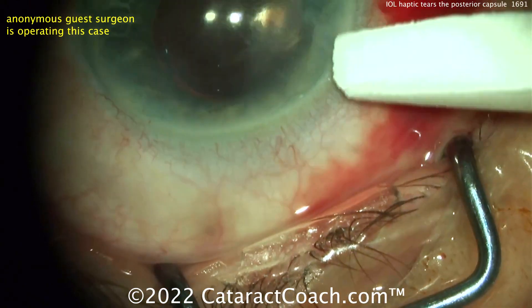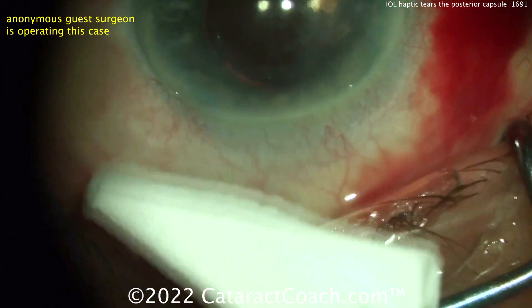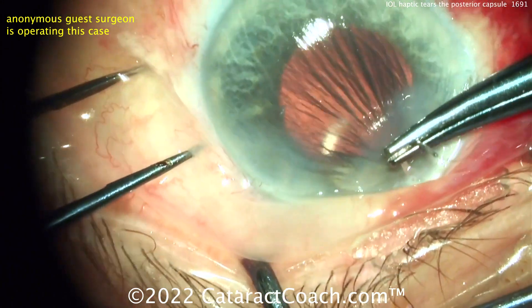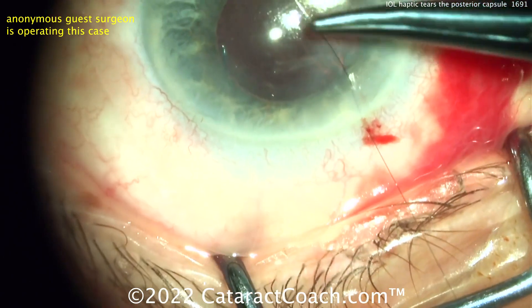At this point you probably want to put in some triamcinolone to check the incision — you can see if there's any vitreous prolapse and see if it tends to move the iris; if it does, you may have to do a vitrectomy. A suture is going in — I definitely think a suture is a good idea in a case like this where you have a suspected issue.